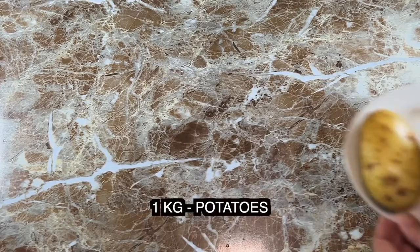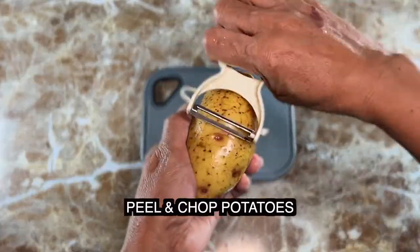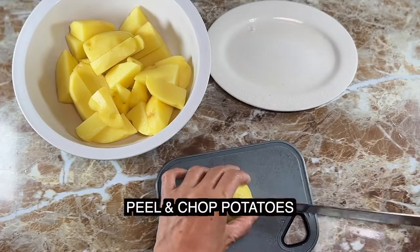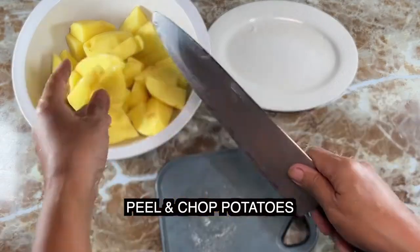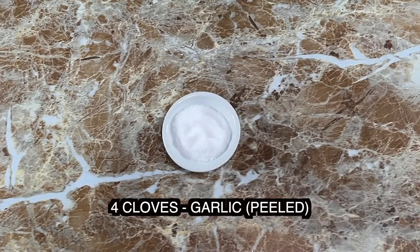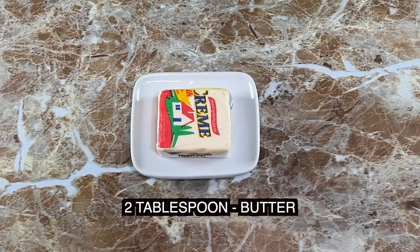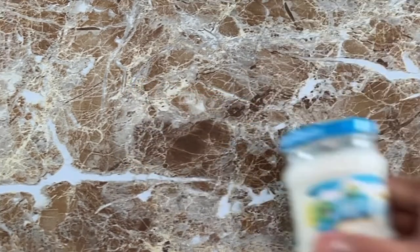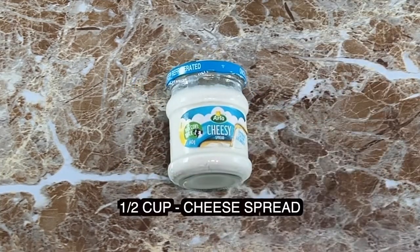Of course, the main ingredient is potatoes. Cut the potatoes into smaller pieces so it's easy to boil. You will also need four cloves garlic, one tablespoon salt, two tablespoon butter, half cup cheese, and lastly, instead of milk, we're using half cup cheese spread. This is like cream cheese but tastier and smoother.